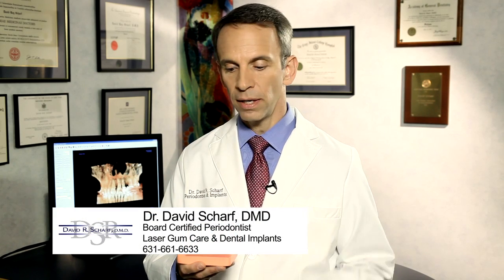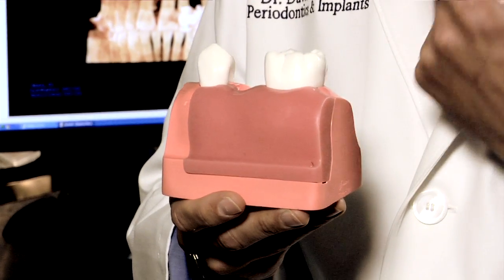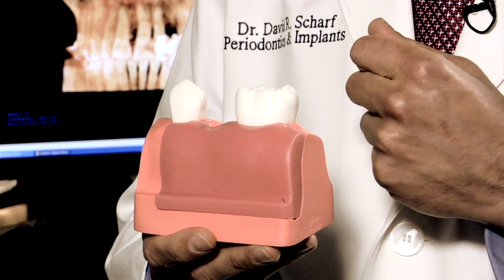Before dental implants were developed, if someone had a missing tooth, the only option for replacing that tooth with a fixed restoration — a restoration that didn't come in and out of their mouth — was what we call a tooth-supported bridge.